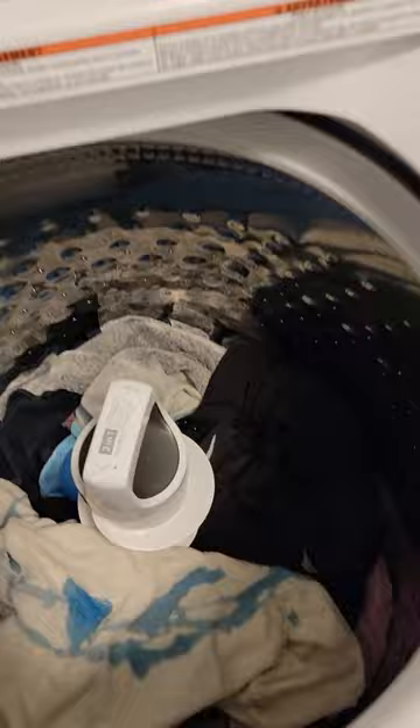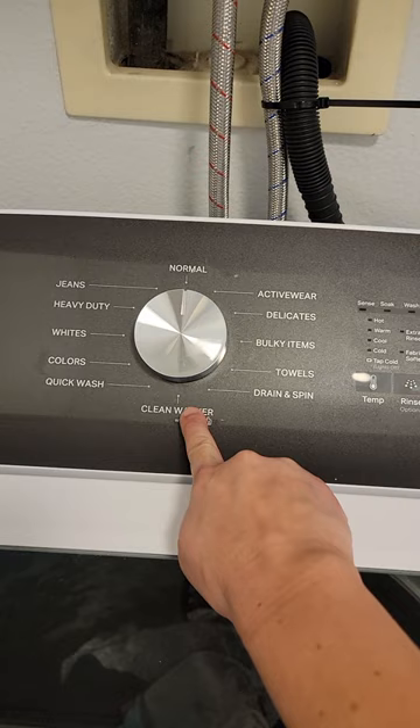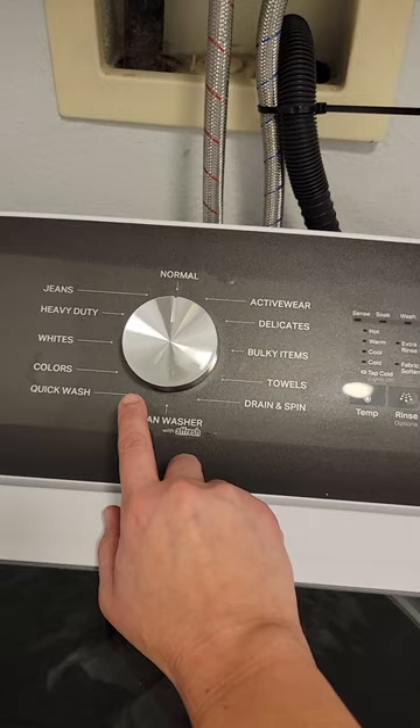First we select what we want — whether we want normal or a quick wash. I usually use normal, heavy-duty if I'm doing sheets, quick wash if I'm doing a baby load, active wear for sports stuff, and bulky items could be for sheets too.